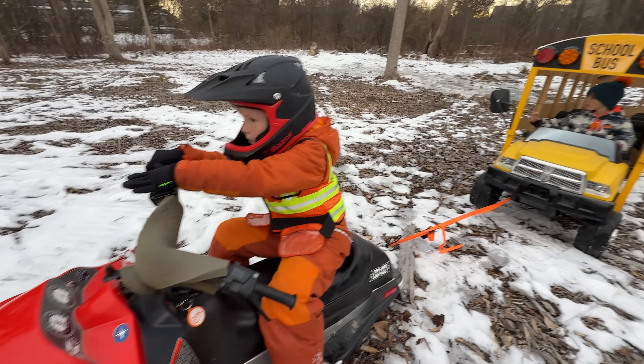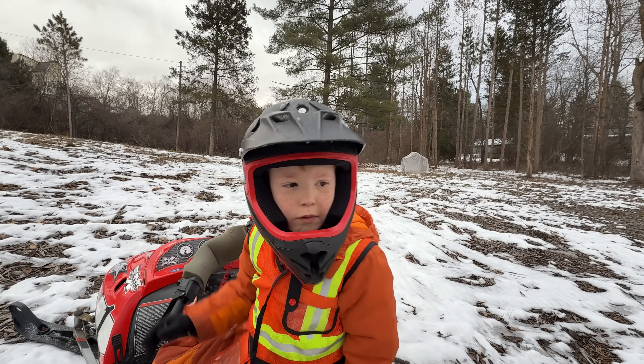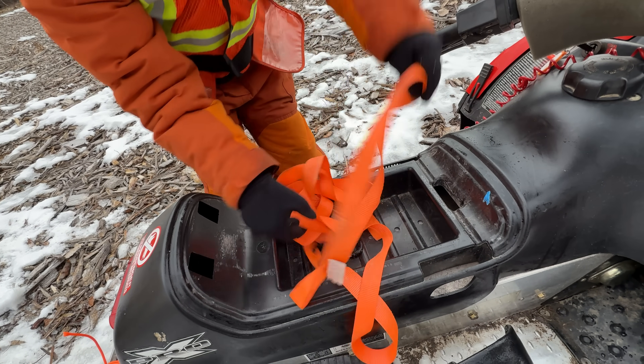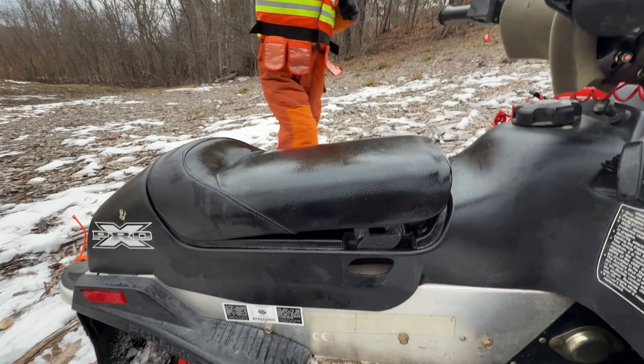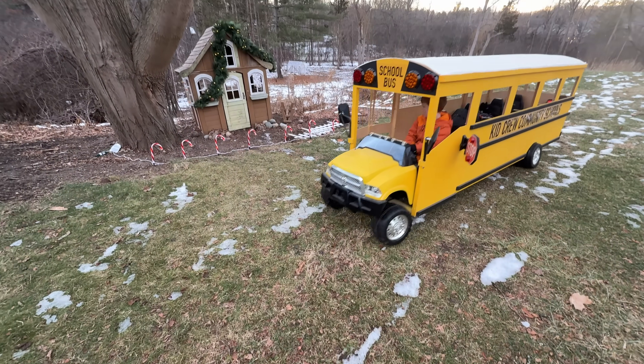Turn it off. It worked! My snowmobile is powerful. Unhook the straps and store them under the seat. Who knows when we'll need them next. Then finally pull up to the drop off. It's been a long day.